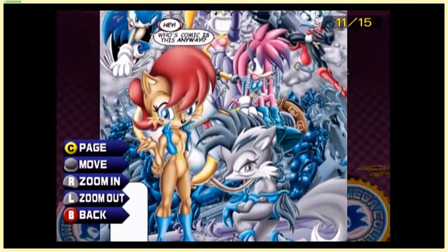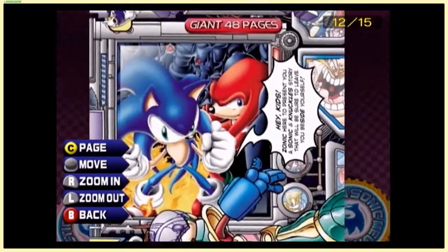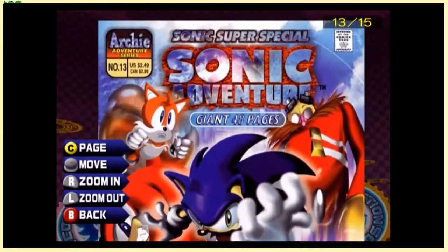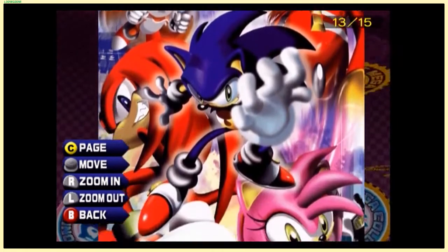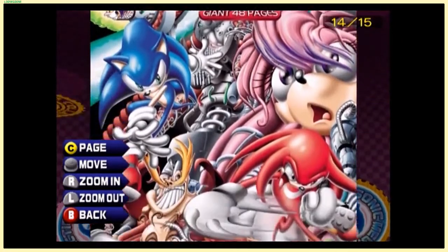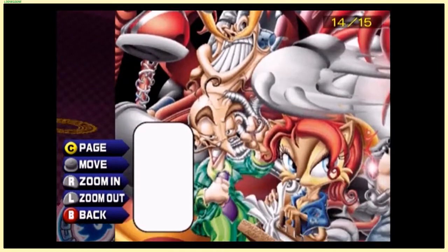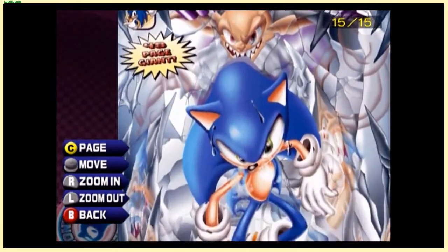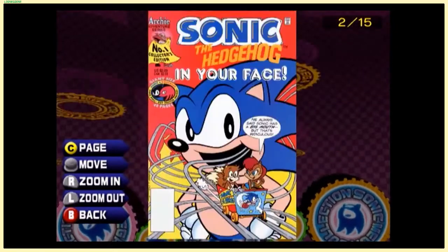There's a Knuckles crossover — Julie-Su, I think, is the name of that pink echidna character. A crazy looking robotic character. And Sonic Adventure — this is probably a compilation of all the Sonic Adventure comics, or a completely new thing. Unless all of these are compilations, but that Sabrina crossover has me confused. There are a bunch of Knuckles covers here but I feel like we've been at this for a very long time already. 'Sonic in your face!'